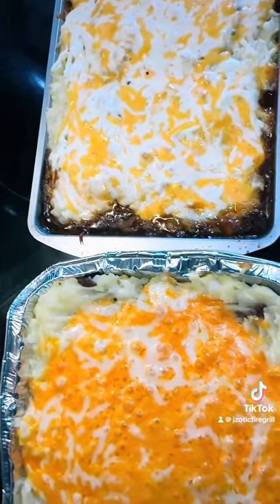The recipe's on the page, you can get it. Alright, enjoy guys!